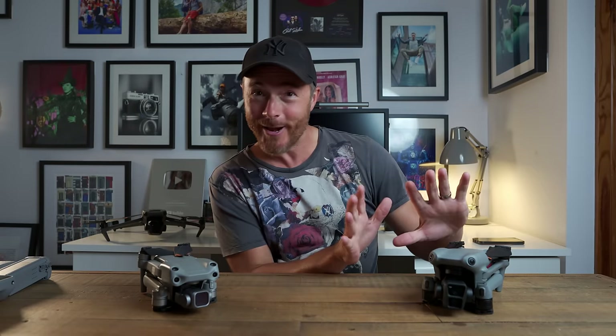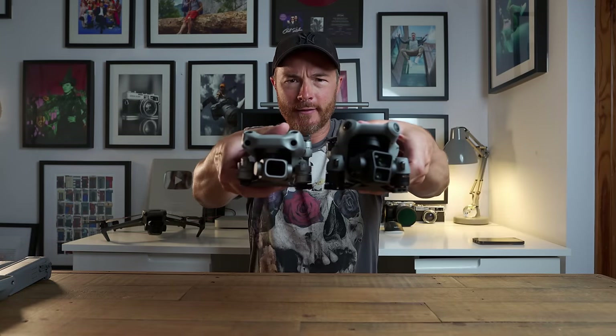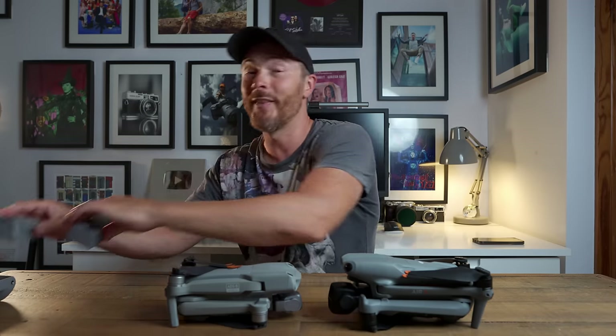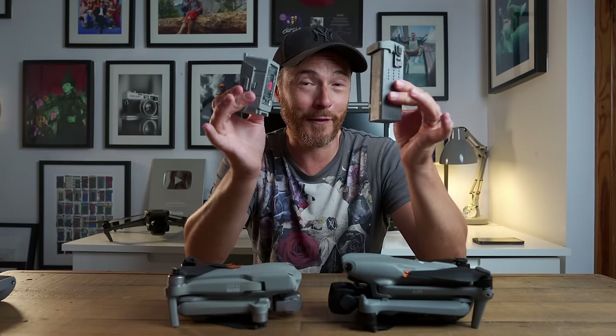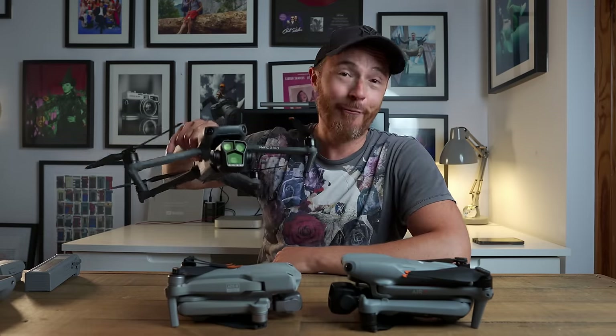So there you have it — the DJI Air 3 has finally landed. It is quite a bit bigger than the Air 2S, and those bigger batteries explain the flight time. It gives the Mavic 3 Pro a run for its money.